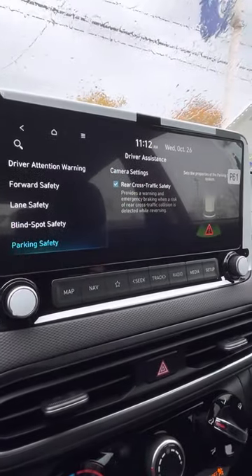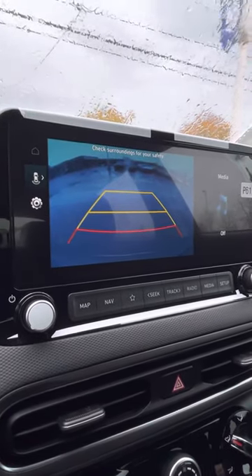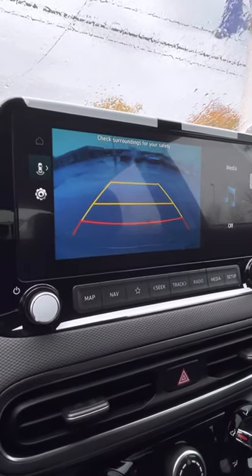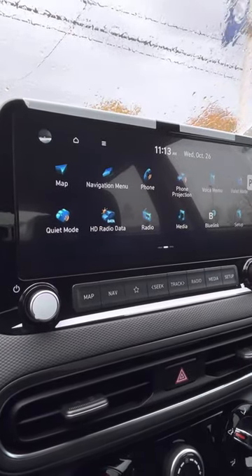Parking safety — the rear cross traffic. So when you're in reverse and say someone's coming from the side, you're going to have an arrow pointing saying someone's coming. If you don't stop in time, the car is going to stop for you. So that's all of your driver assistance stuff here.